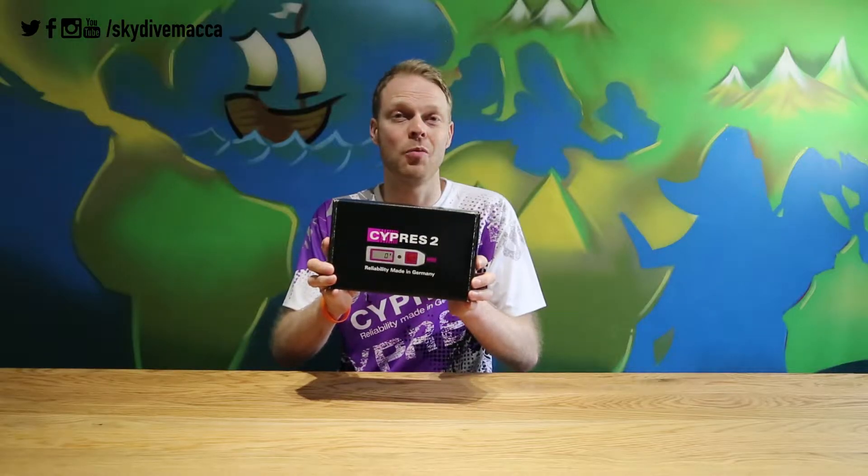Hello friends, Maka here. You may have seen online already that Cyprus have got something new coming out. It's called the Wingsuit Cyprus and I'm lucky enough to have got my hands on one already to have a look. So let's see what's in the box.